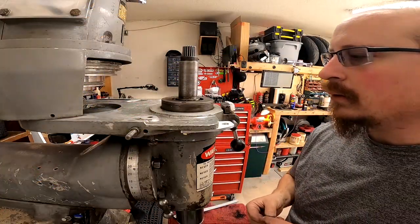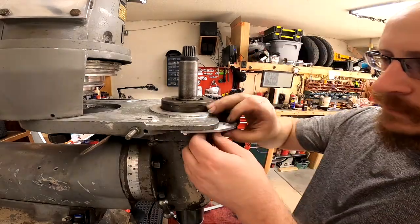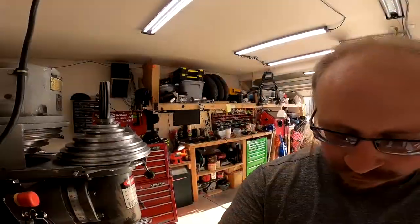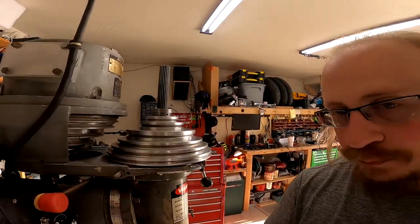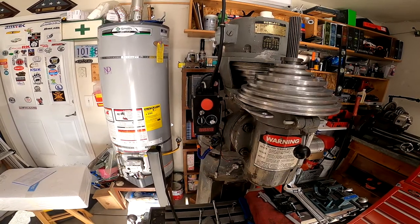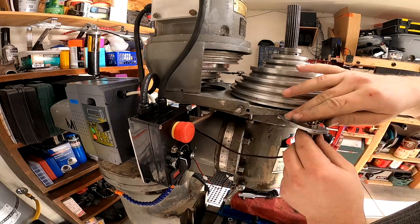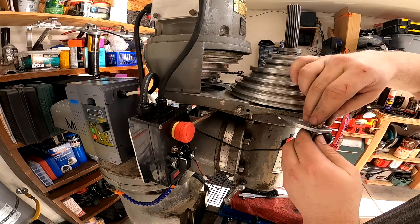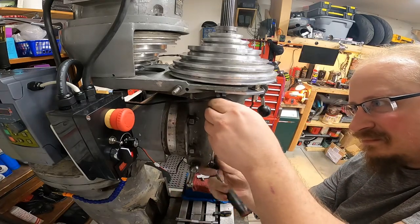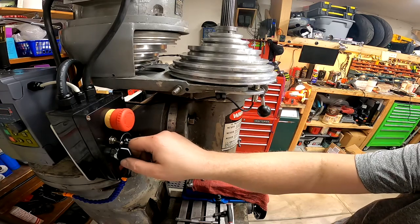Okay, so here we go. We got our little bracket made with our little adjuster. We got a couple of tooth lock washers we're going to throw on these guys. And then, alright, so that's in place. I saved you guys the heartache of sitting through putting it all back together. There's the bracket. Now we're going to take this guy right here, put that in, put that there. Forgot the belt on it.